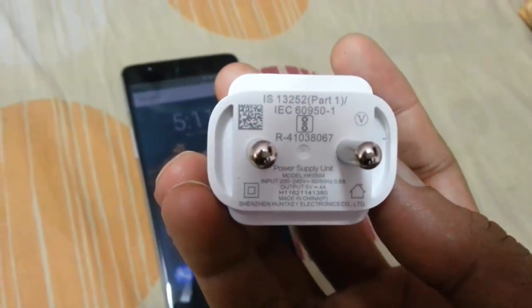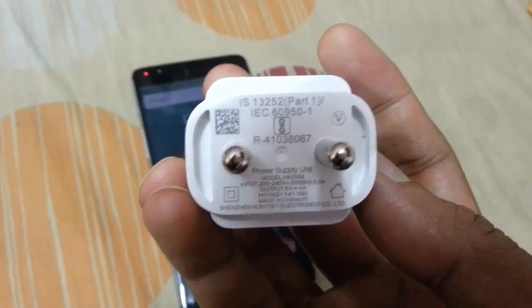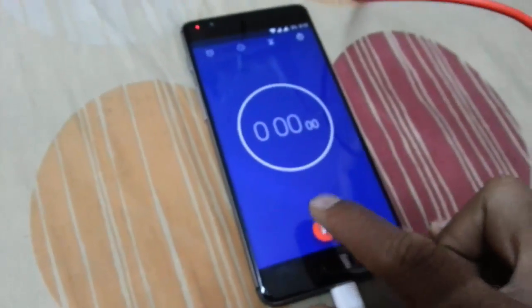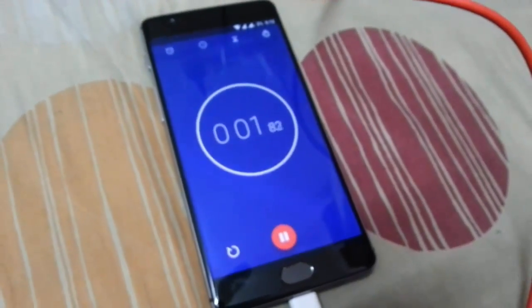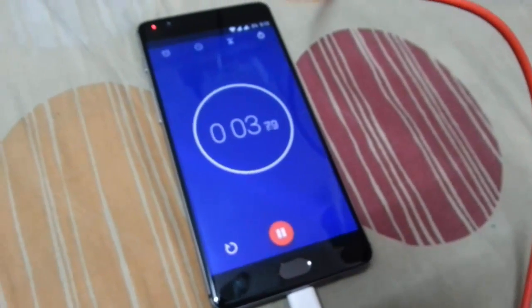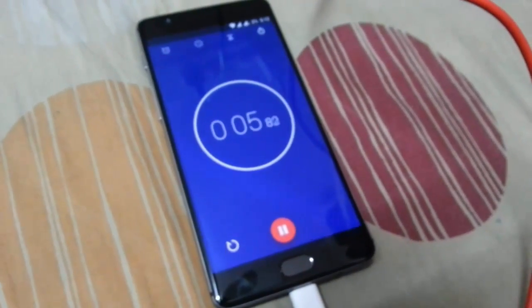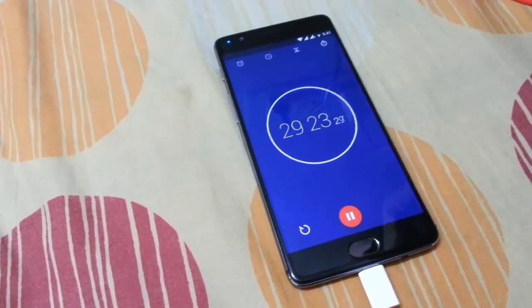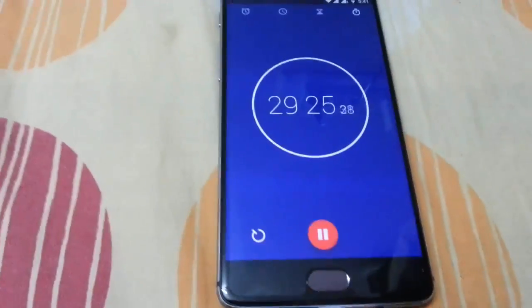As you can see here, the charging adapter output is 4 ampere. So right now with just 2% battery, I'll go and connect my phone to the charger. For better tracking, I will start the stopwatch. After 30 minutes I'll come back and check.